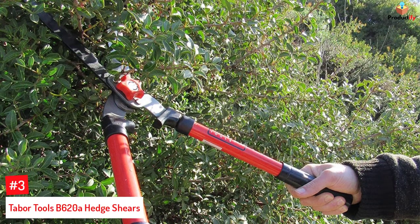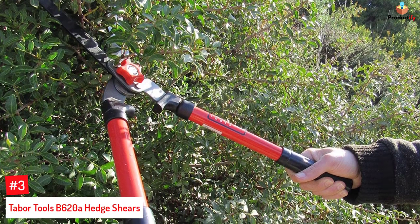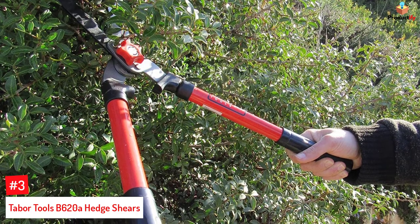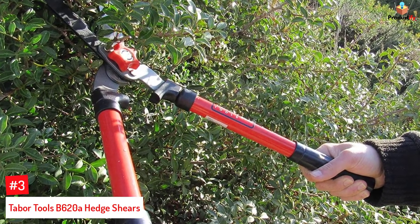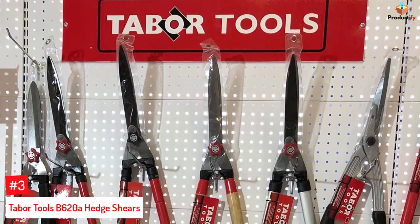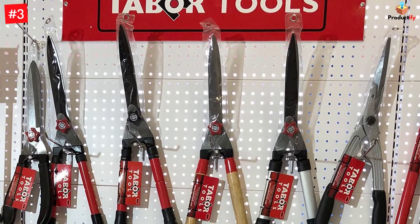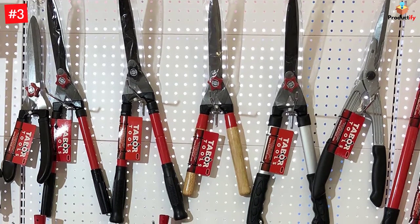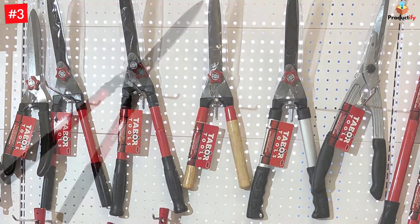Number 3: Tabor Tools B620A Hedge Shears. The Tabor Tools hedge shears come with long and strong steel handles that come in handy when reaching for far-placed leaves or twigs. The sharp wavy blades allow for crisp and precision cuts, and the pivot bolt allows you to adjust the tension of the blade and prune different types of plants effortlessly. Its shock-absorbing bumpers ensure there are no jarring vibrations.